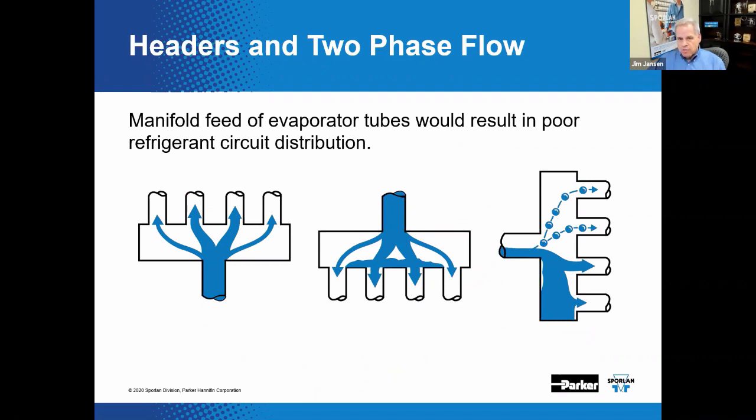If a simple header is used to divide the flow into each of the evaporator circuits, those circuits will not receive the same equal amounts of refrigerant from a phase perspective. Gravity and friction come into play and the lower circuits of the evaporator will invariably receive the most liquid, resulting in hunting or starving problems, while the upper circuits will likely be starved for refrigerant, reducing the effectiveness of the evaporator. For single-phase flow, a header assembly works just fine, but feeding the evaporator is not one of those places.